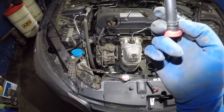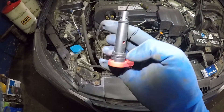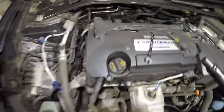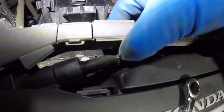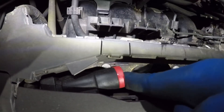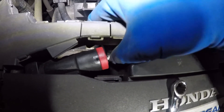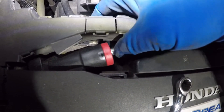Take your new PCV valve and put a little bit of fresh oil around the seal — there are two O-rings, so put oil all around both of them. Then insert the valve right in there. It should be very easy to push in and you should hear a click and feel a little snap. Take the 10 millimeter bolt and find the threads — you might have to move the valve around a little bit, but eventually you will find the spot.